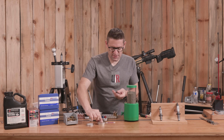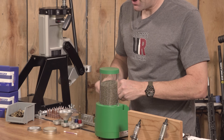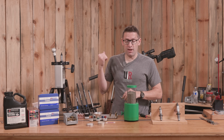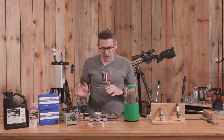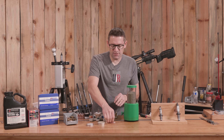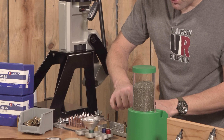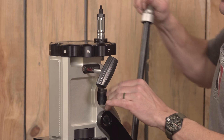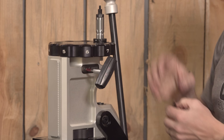For each of the cases I'm just going to give a very slight wipe. We'll neck size five of these and then do five with the full length sizer. Right now I'm using full length sizing for the ammo — all the results I just mentioned — because I'm concerned with feeding, successive reloadings, and things not getting sticky. But if you're looking for maximum precision, sometimes neck-only sizing is worth investigating.